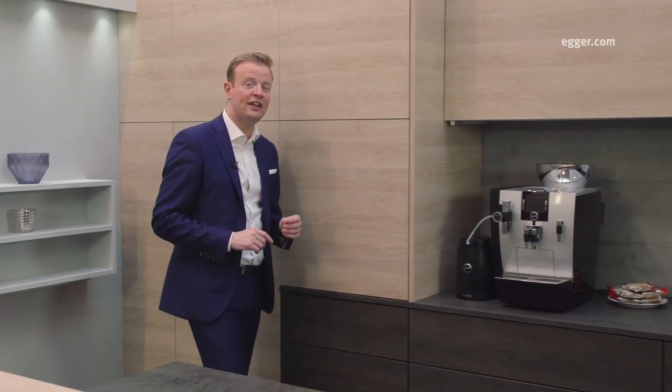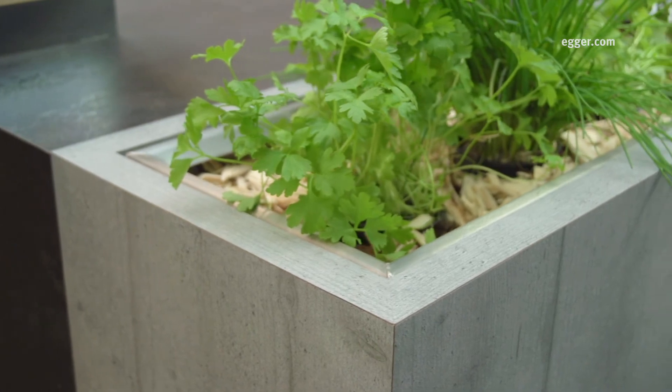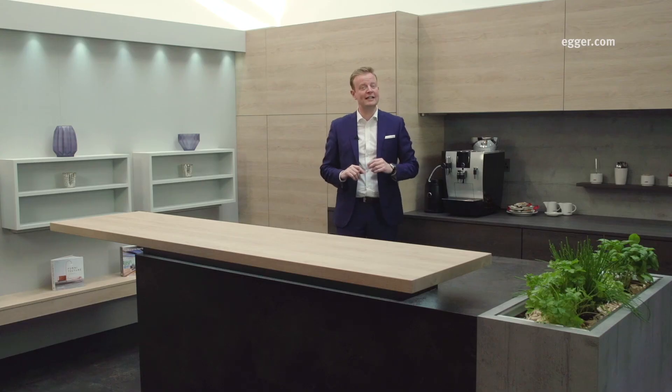Overall, all of these carefully considered elements come together to create a highly modern look which is currently so desirable. It takes mix and match to a whole new level, whilst demonstrating the need for more variety of finishes and styles. With the Egger Decorative Collection, the possibilities are endless to create on-trend designs in a variety of styles and finishes.